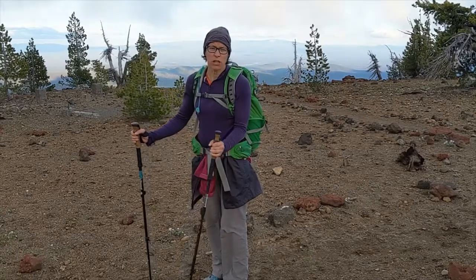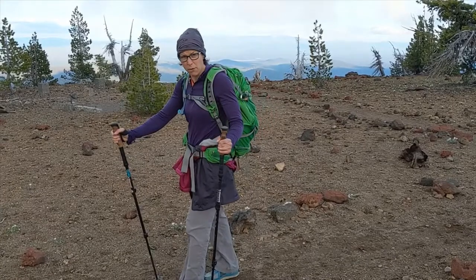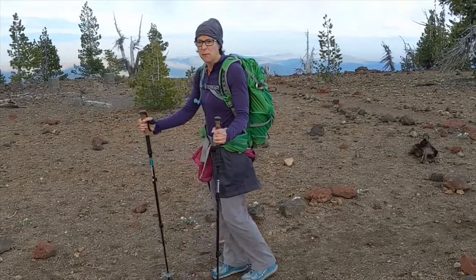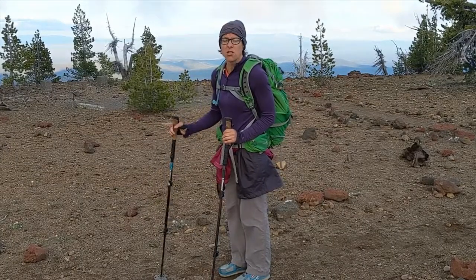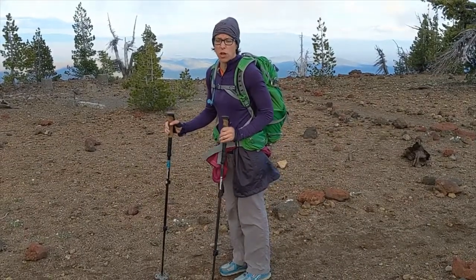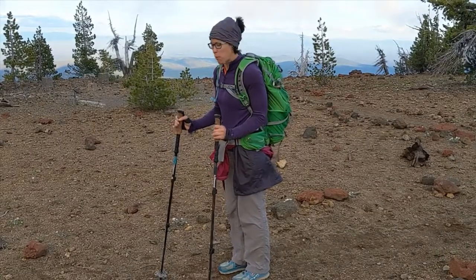If you don't really need the poles for a whole lot and you want to move more quickly, you can get that opposite foot and opposite pole point at the same time but move your arms a little more casually when you take your step. This is how I would walk on a comfortable trail without a lot of weight in my pack, without paying too much attention to my pole point.